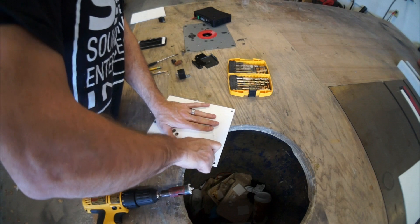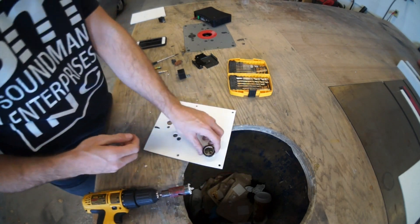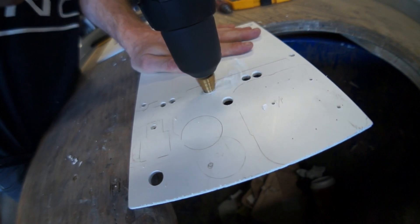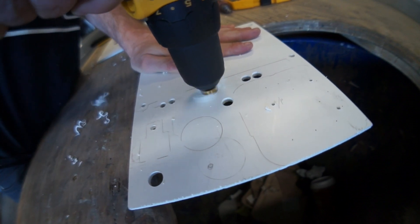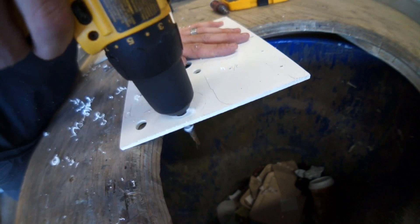One thing I'm going to put on this plate is my OEM F-150 cigarette lighter plug. This will be a cool easy way for me to put a 12-volt plug on it that I'm going to use for the iPad charger. I also want to add a couple switches to the setup so that I can turn off the cigarette lighter plug, and I also want to be able to turn off the Airport Express.